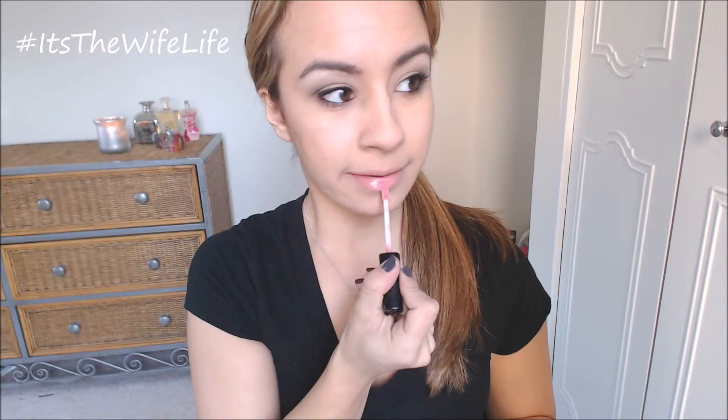Now for the daytime look, I think what will look really pretty is this NYX Mega Shine Lip Gloss in the color beige — actually it's a nice soft baby pink — and I just think it brings everything together for this type of day look.